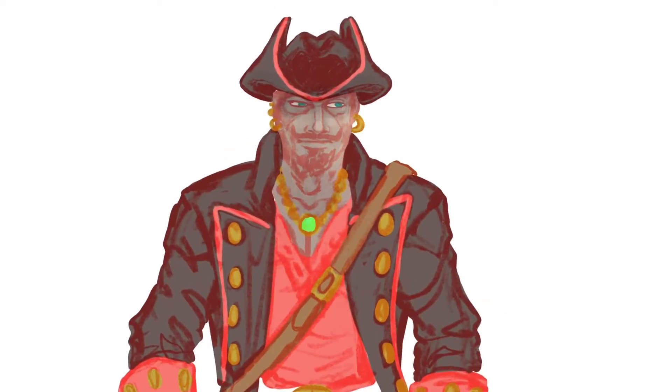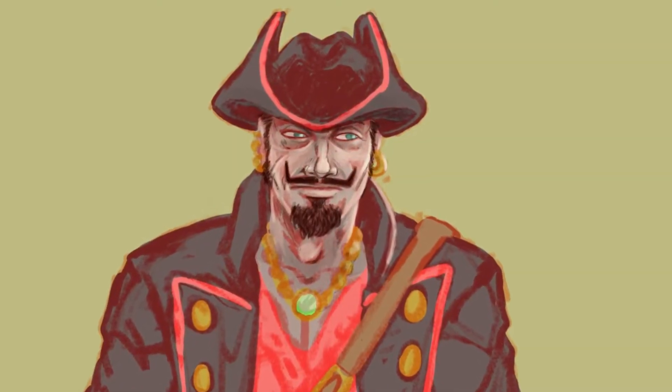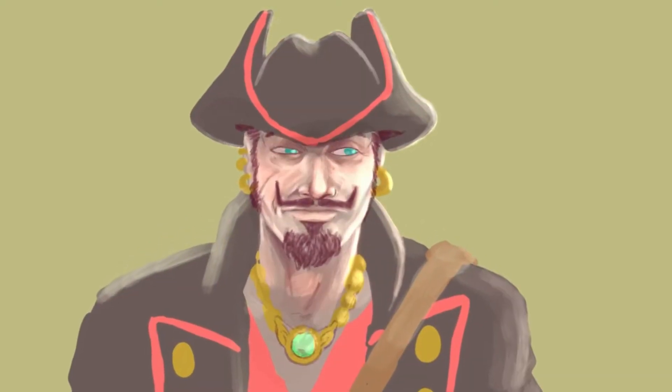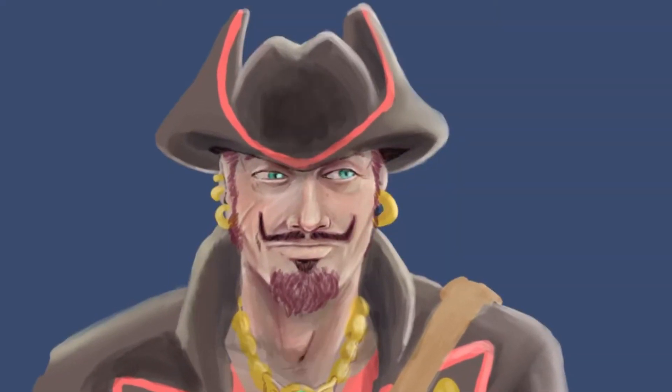I was attempting to try a painted version of this character, but it didn't really work out the way I wanted to. I think my method was kind of flawed, so I ended up just painting away at him for a while and then coming back to him later and adding line art on top of it.